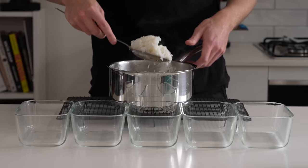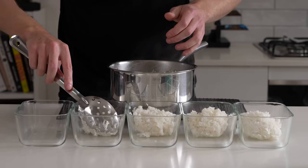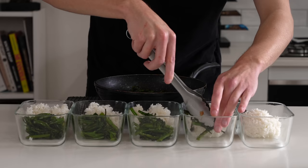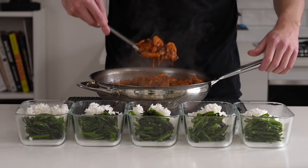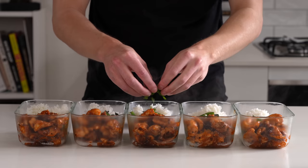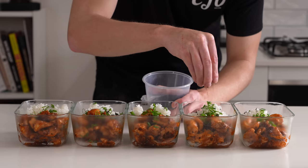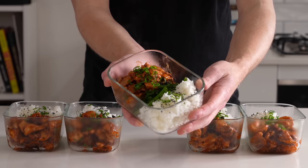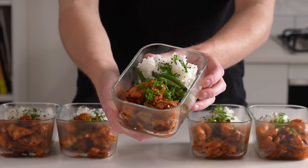Let's then portion this all out. Add the rice to five 750ml containers — there's a link for those containers in the description. Then go in with the broccolini; all serving sizes are on the macro cards. Last but not least, add in that honey sriracha chicken, making sure they're all even-sized. Garnish with the spring onion and a little more black sesame seeds on the rice — completely optional. We now have this beautiful honey sriracha chicken meal prep that looks and smells delicious. The final macro card shows the serving sizes with everything combined.